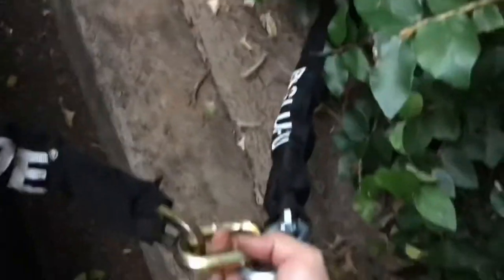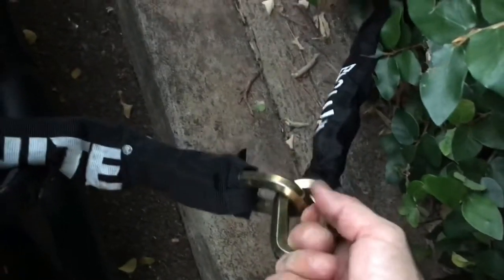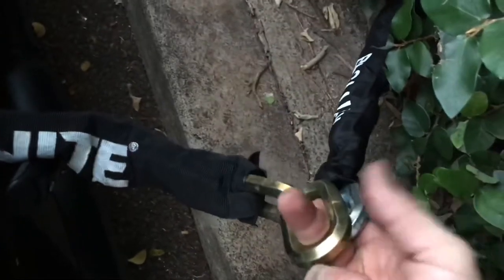To make it more secure, I use both locks to secure the chains together. Now, any lock can be defeated, but it takes time. And the more locks you have, the more time it will take a would-be thief to steal your bike.